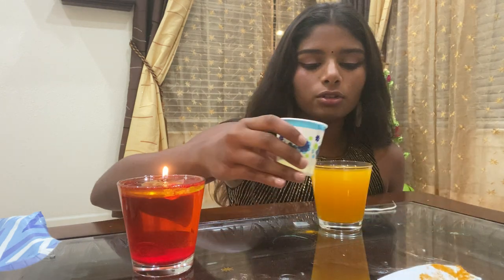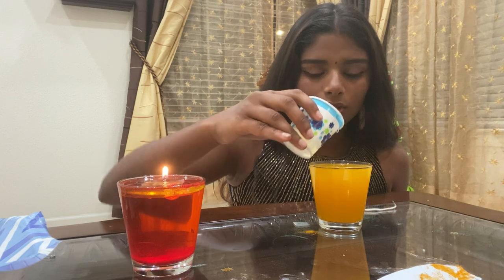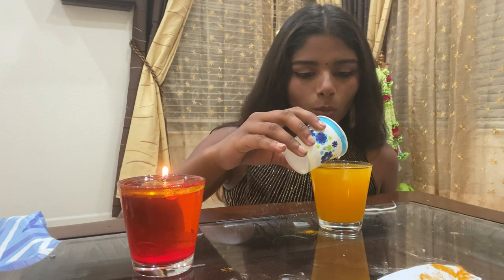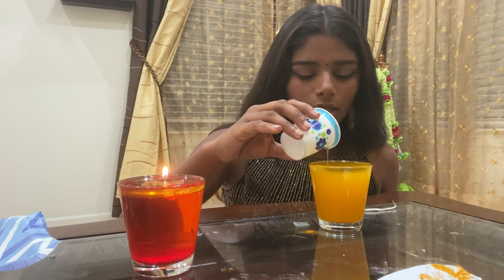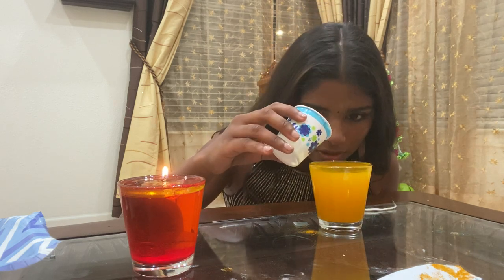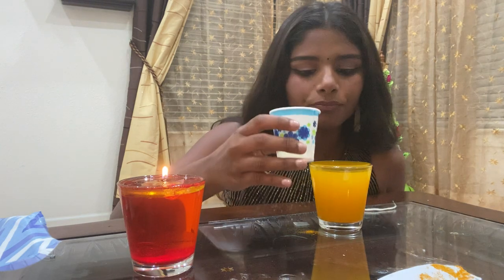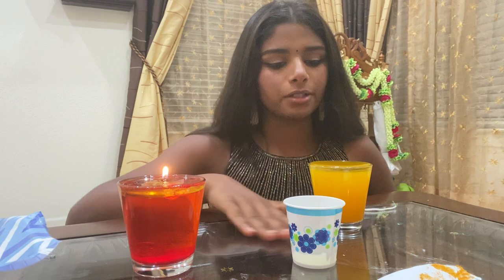Now I'm going to add some oil to the top of the water. This oil will float right on top because oil is lighter than water, so it creates a second layer right on top. You want to bring it all the way up just about to the top — a little more — and it creates a second layer.